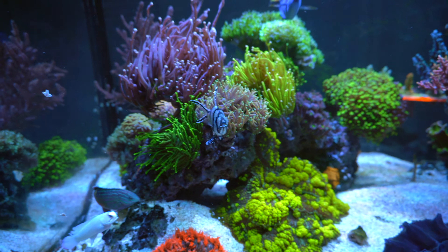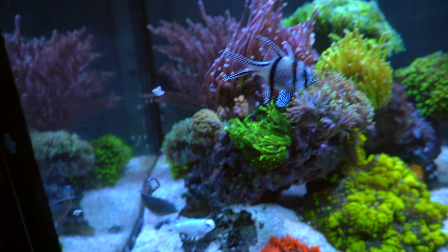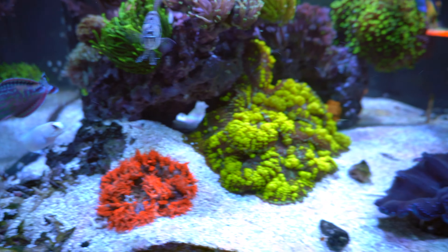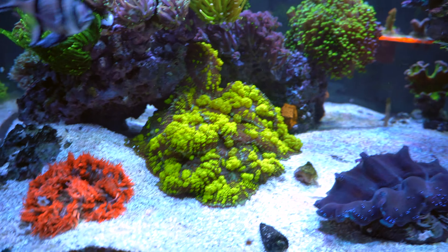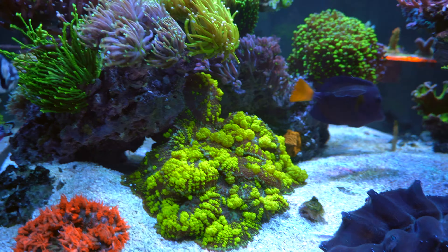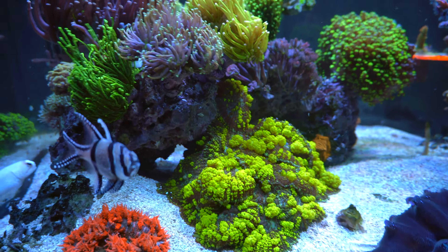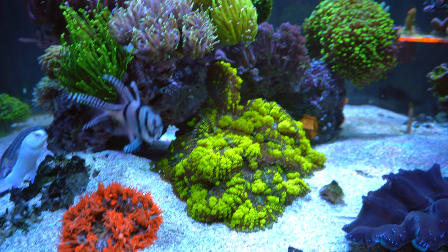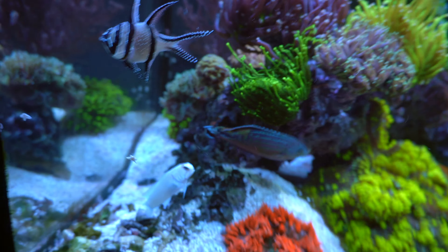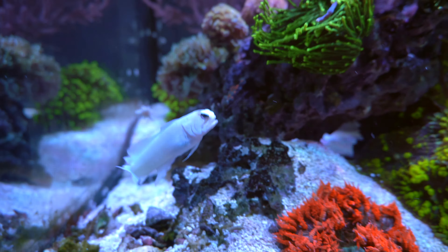The torch corals are just constantly splitting — I'm just hoping they can grow faster. As for the bounce mushrooms, they're just going too fast, crowding into this little spot. There were two mushrooms that escaped, so I put them out and made them into a frag — nothing special.